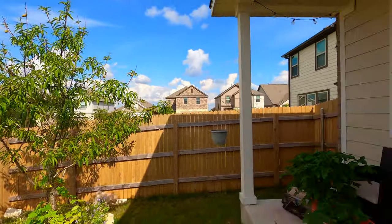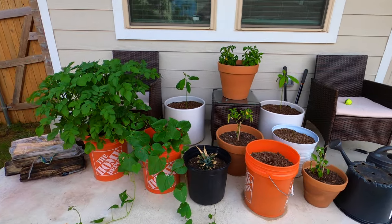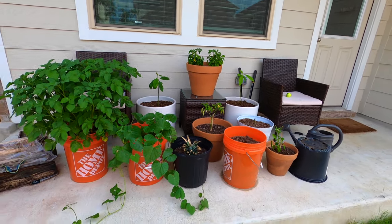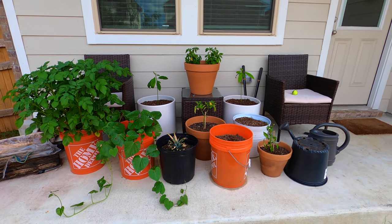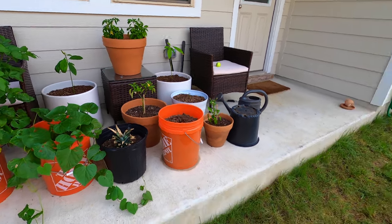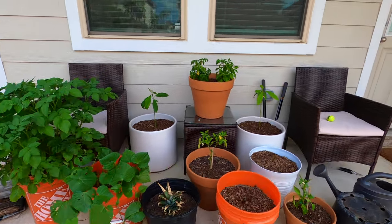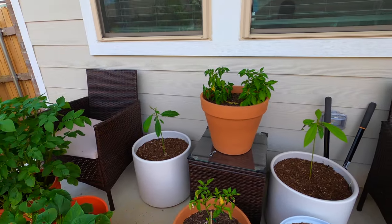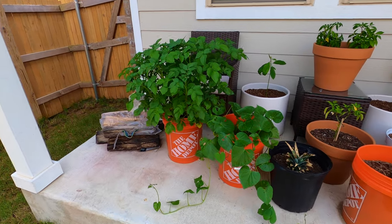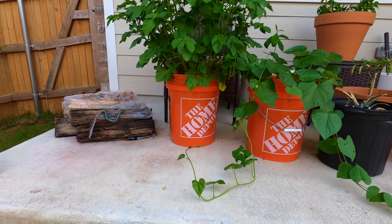Finally, we're going to talk about some patio gardening. I have all sorts of plants on my patio that are kind of atypical from what most people might have. I'm going to go left to right talking about these. I should also mention I'm planning on building a stand along the back fence for these, because it's getting to the point where we have two chairs here and one of them is just becoming buried in the jungle of my backyard patio.